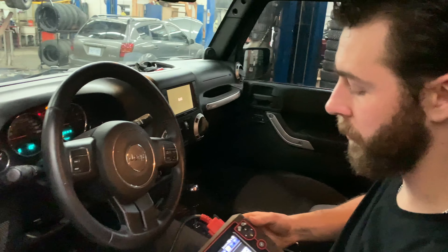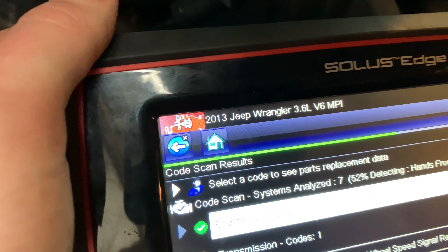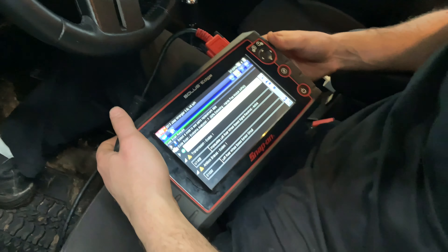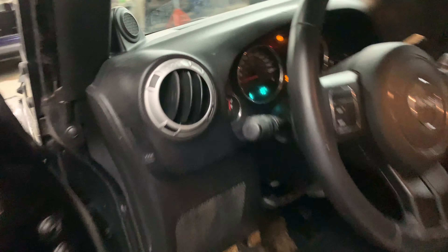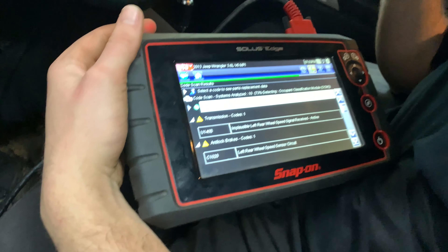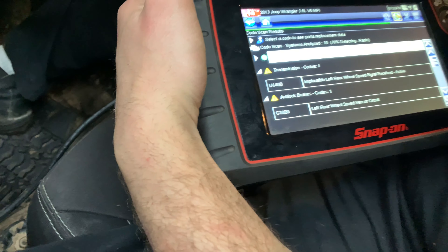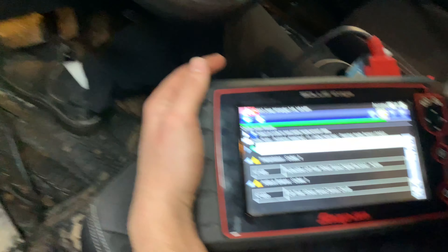We're working on a 2013 Wrangler. This has a 3.6L Pentastar engine in it — it's a 4-door Unlimited Sahara. The ABS and traction control lights are on, so I'm doing a scan on it right now. I've already diagnosed the problem and I'm going to give you a quick run-through on how to diagnose it and what to check.